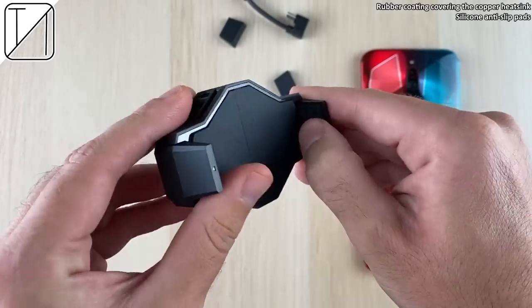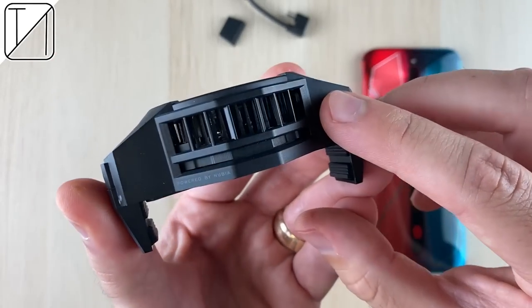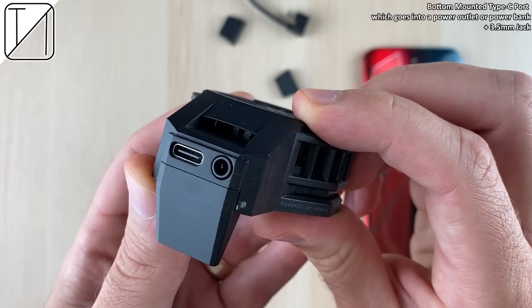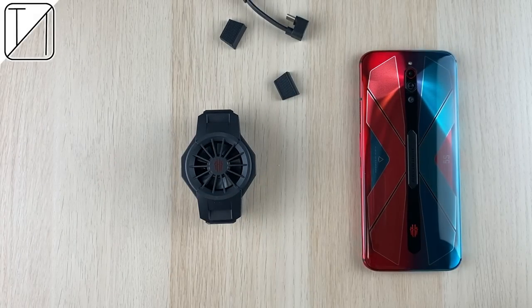We also get the actual iStock, which looks great. It has a rubberized coating covering the copper heat sink pipes. There's a Type-C port mounted on the left-hand side which goes directly into the phone, a downward USB Type-C port that plugs into an external power source, and a 3.5mm headphone jack — a nice little touch.